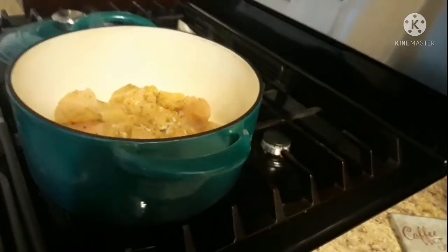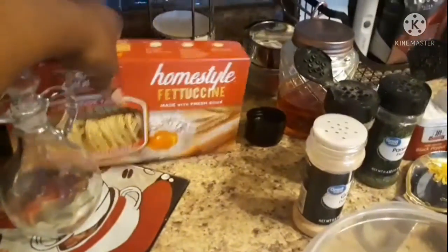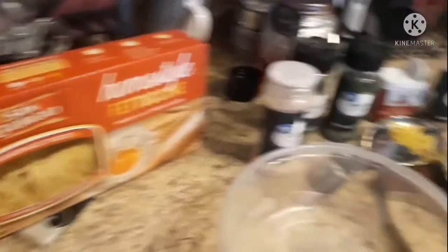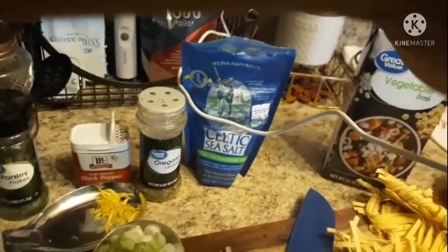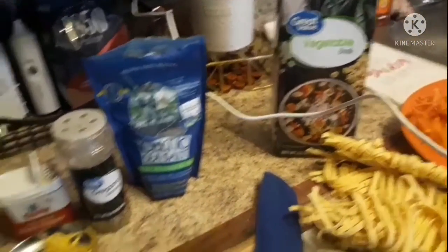I'm going to show you all the ingredients now. We have our chicken cooking in the cast iron pot on medium heat. We have our homestyle fettuccine noodles, garlic, parsley and all its family members — the Italian seasoning blend — and our vegetable broth.